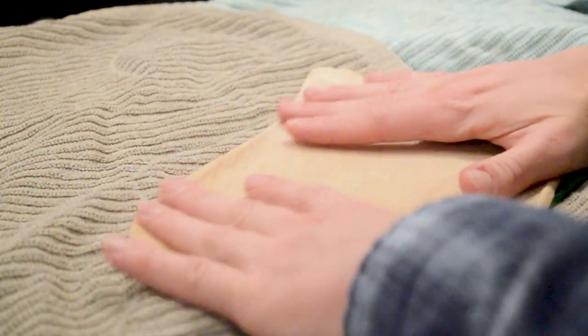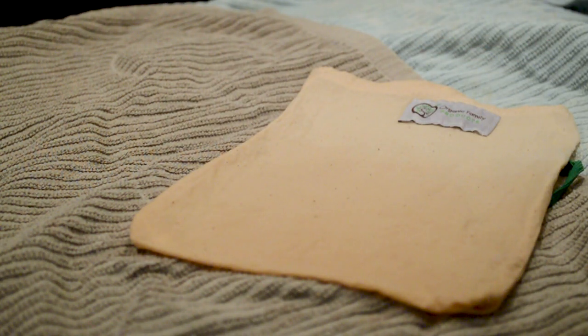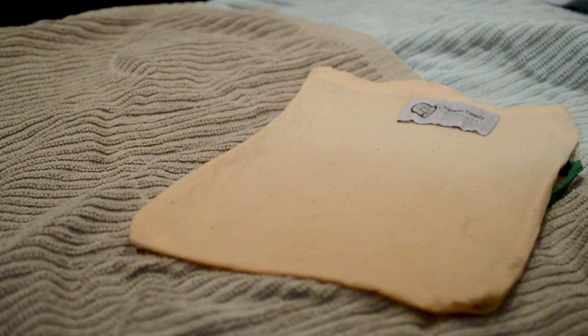The last thing you need to do is to just lay it out to dry, and it should only take a couple of hours before you can make your next batch of cold brew.